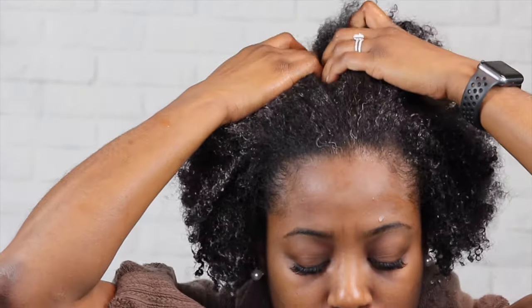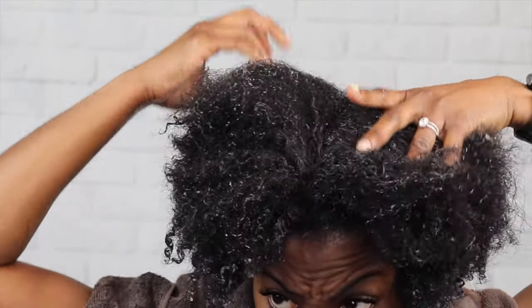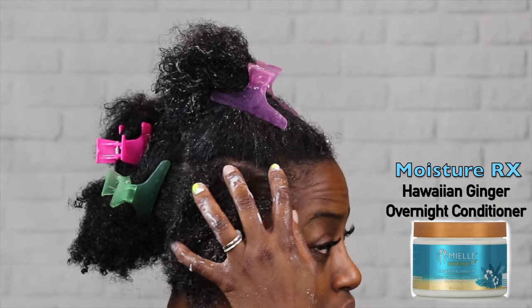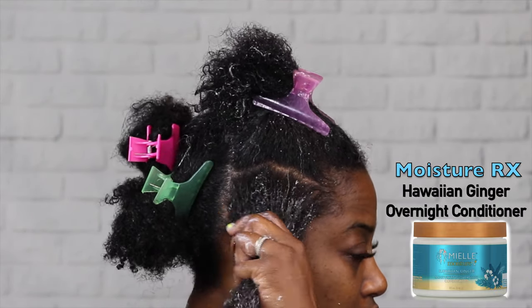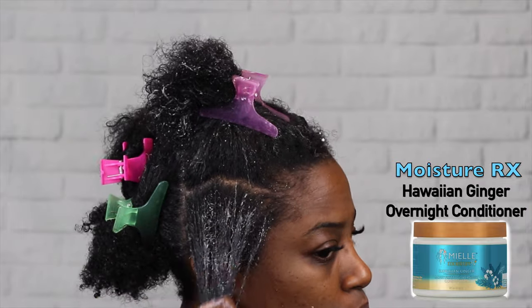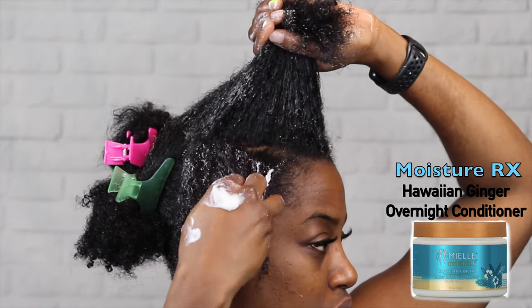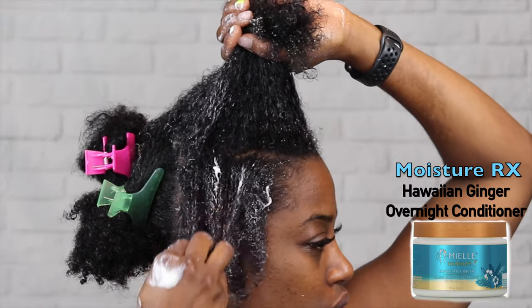The first thing I'm going to apply is the Moisture Hawaiian Ginger Moisturizing Overnight Conditioner. I wet my hair, section it, and then apply the product to each section. It's always easier to work on wet hair, so I make it a point to break down the sections very small and apply it to each section.